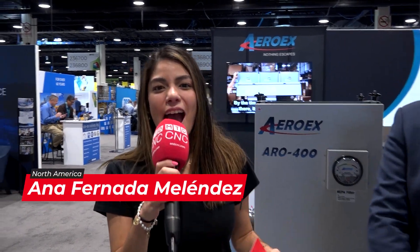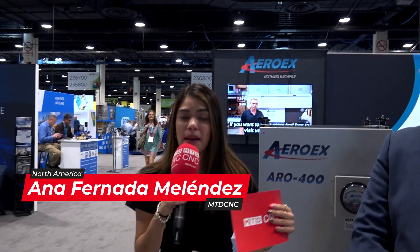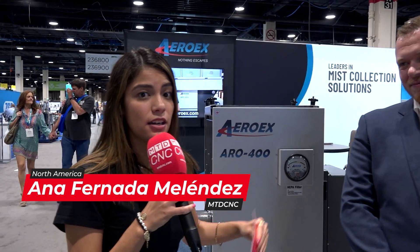Welcome MTD friends! Today I'm at the Aerox booth and we're going to talk about all the products they have here. Aerox offers superior mist collection for all your machining applications, and Eric is going to talk a little bit about the history of Aerox.